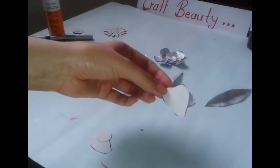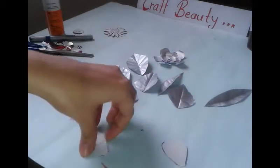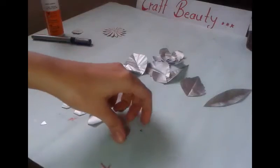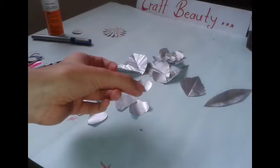I am gonna make my second flower by using this shape of cardboard. I am using 4 petals of this and 3 petals of a small flower. I have also cut one circle for the base of my flower. For giving shape to your petals, just pull linings with your nail.